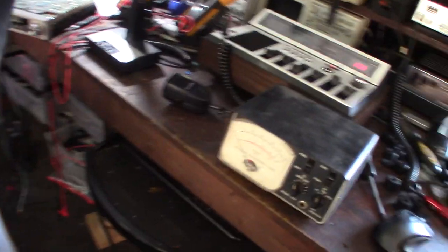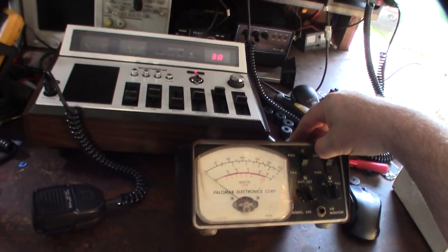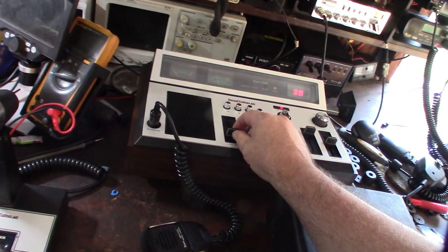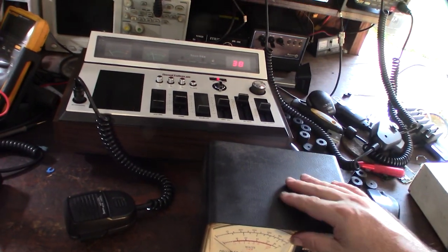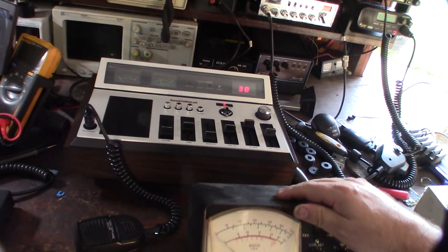Hey guys, what's happening — look who just came in. I've actually been on one of these for a while now. Let me turn this down. I just picked up this thing in another video — this Road Talker 40. I'm not sure I'm going to keep that one, but it's crazy clean. Got it for 40 bucks on OfferUp — crazy deal. Those things are so rare, you never see them.